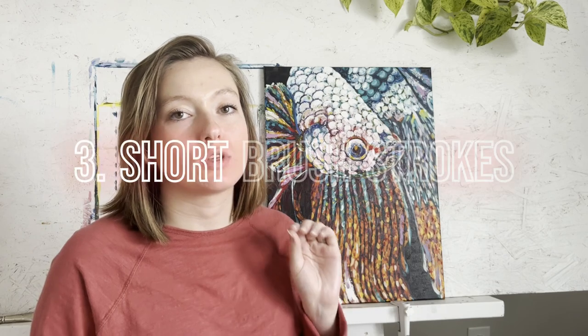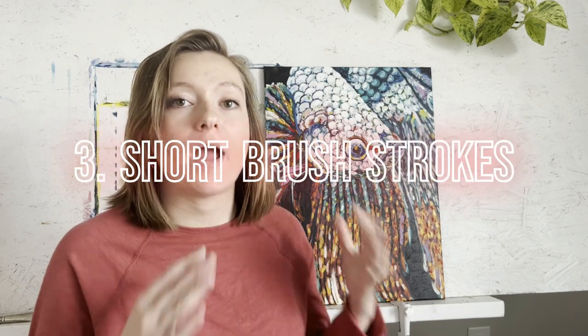So resist that urge to blend. Tip number three is you're going to use short strokes with a round brush or a filbert brush — these are the two main brushes I used. You can see they're both round brush heads. The main thing to remember is that you're going to start with your large brushes and go down to your small brushes. Either way, those brush strokes should be very short.